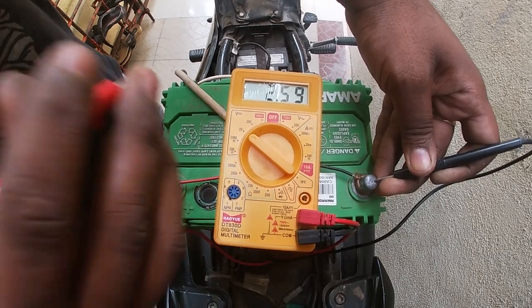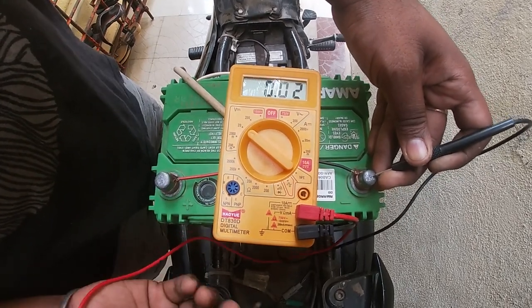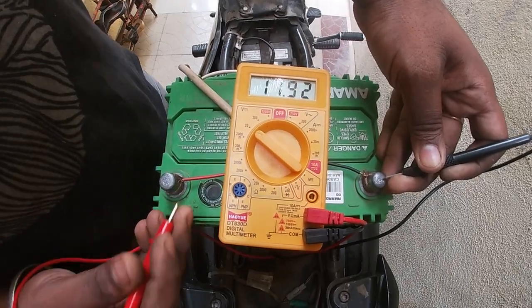If we get the car, we will charge the car. So we charge the car.